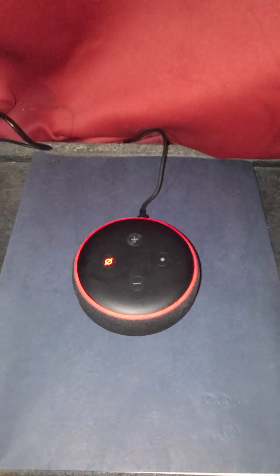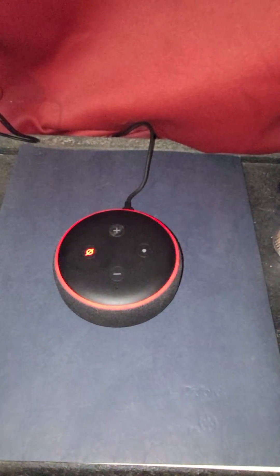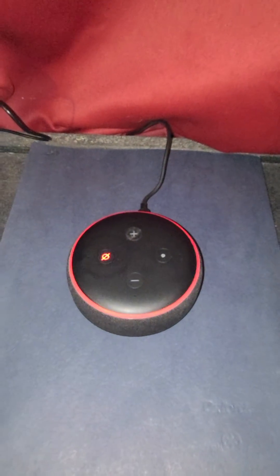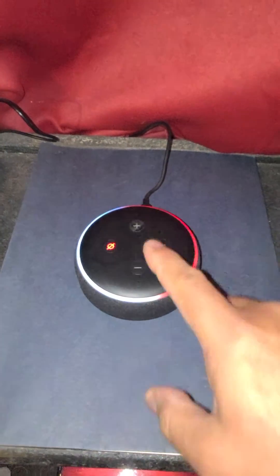All right, let me get right to the point. I have tried everything you see on the internet — unplugged it, registered it again, everything — and you still press it and nothing happens. All the other buttons work.